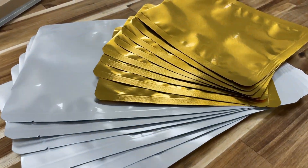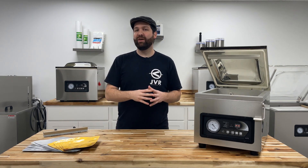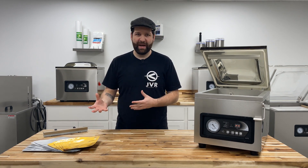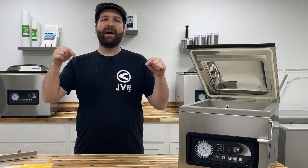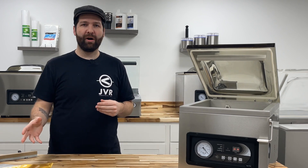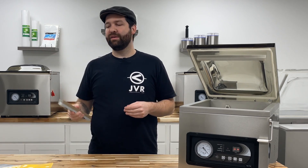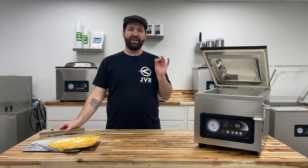We have the Retort Pouch here and the 7ml Mylar bag here as well. You can find these products not on JVR Industries but at topmylar.com. We do not sell these bag types, but Pleasant Grove Farm does at topmylar.com. You can find the link in the description below. We highly recommend their products — we test all of our Retort Bar Assemblies in-house using their bags and pouches, and they are grade A quality, so definitely check them out.